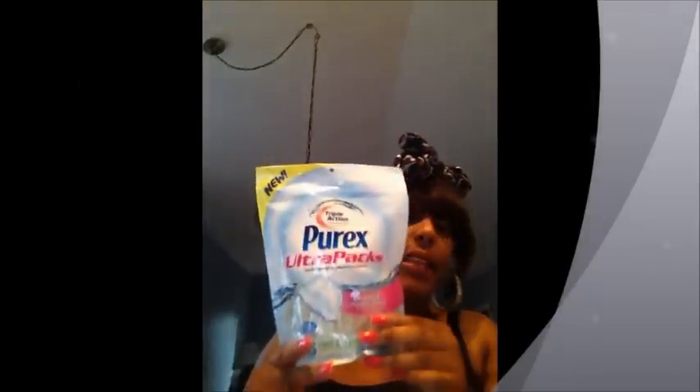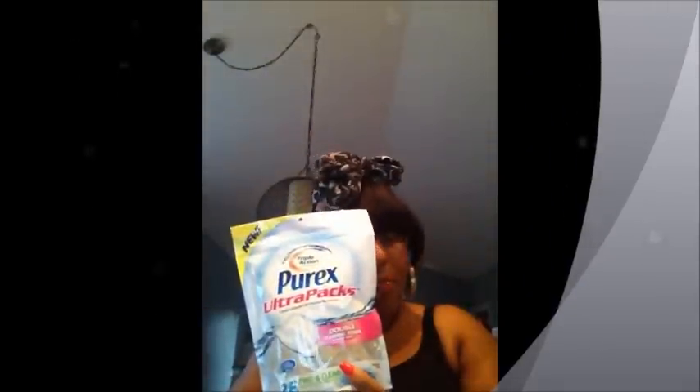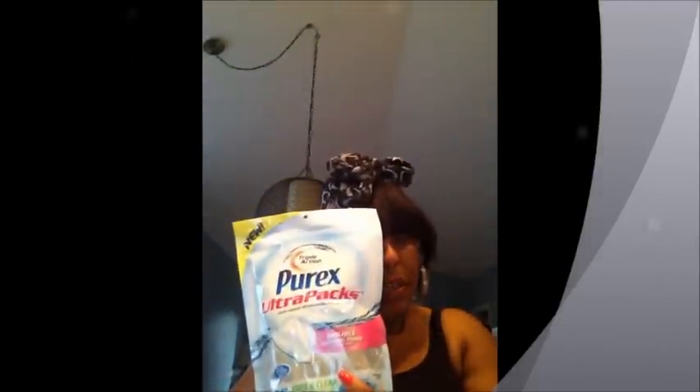That's pretty much it for Target — I also got some household things. If you have sensitive skin like me and can't use fragrances on your clothes, try these little ultra pack laundry things — I think the brand is Purex or something like that. They're super convenient and easy to carry instead of big containers. It's a cheaper brand but gets my clothes super clean. I also get Target-brand fabric softener — they have a free-and-clear version too.